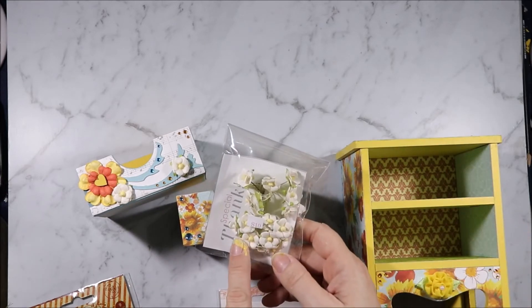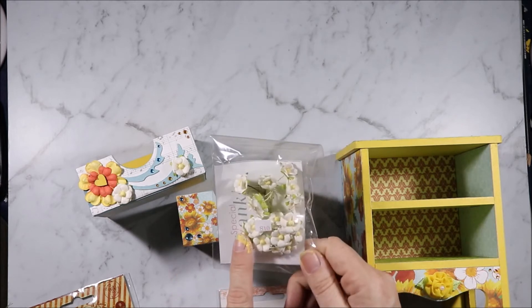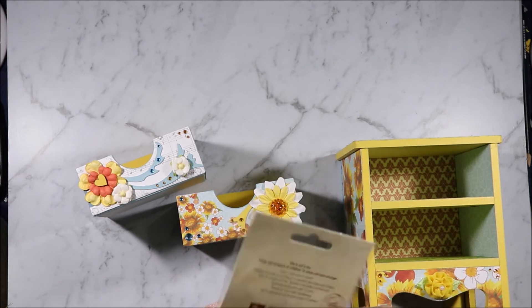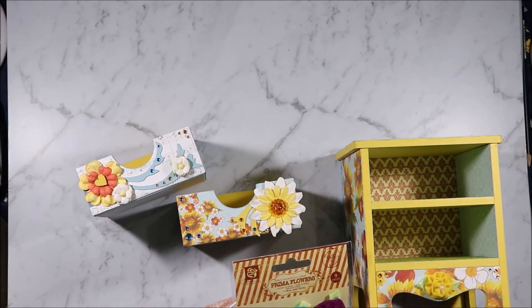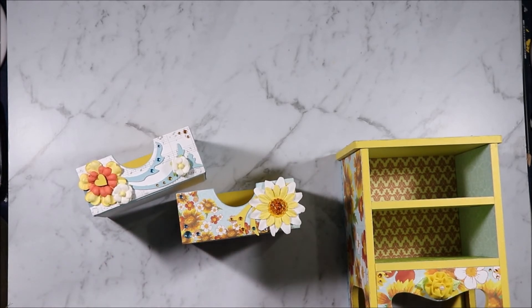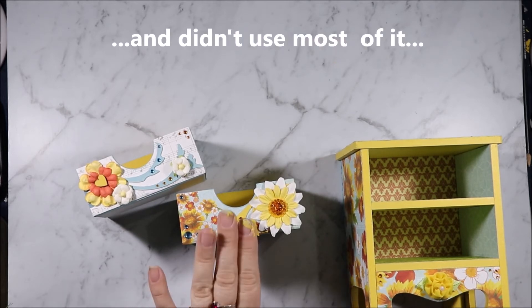These little flowers were a gift when I bought some flowers from I Am Roses and they're really pretty, so I think I want to get more of them. This is Trixie Bright, so I used the little yellow Trixie Bright there. These are Prima flowers that are just in my stash — I have that one and the orange one is around somewhere. I'm surrounded by stuff because I pulled out lots of things to do this.